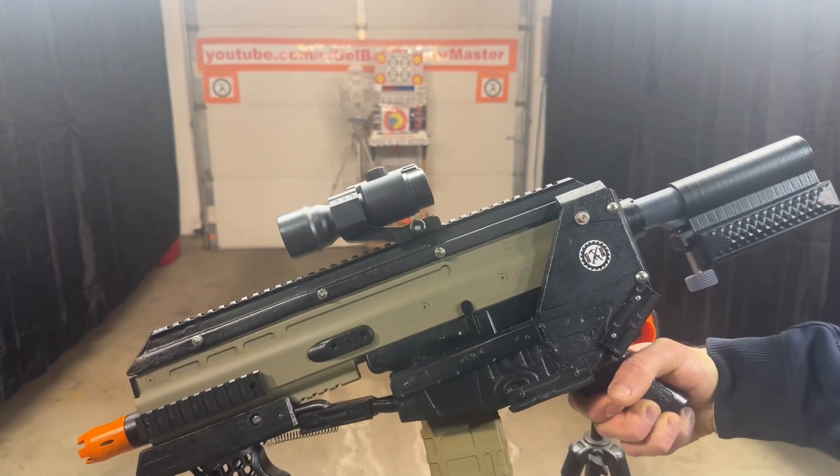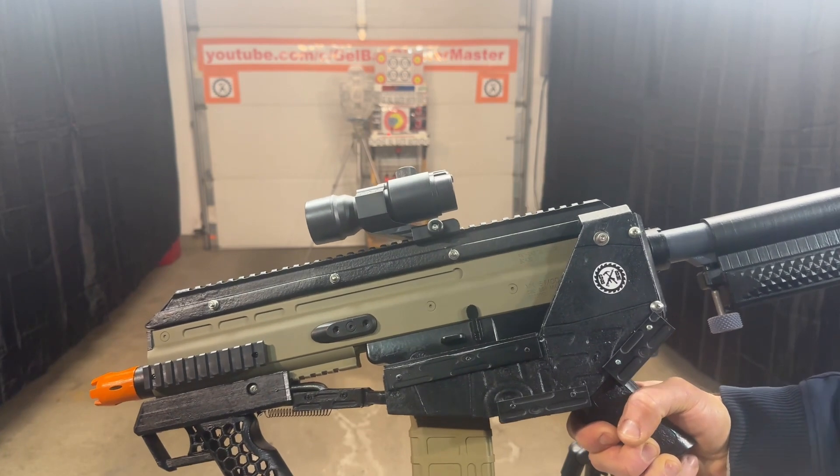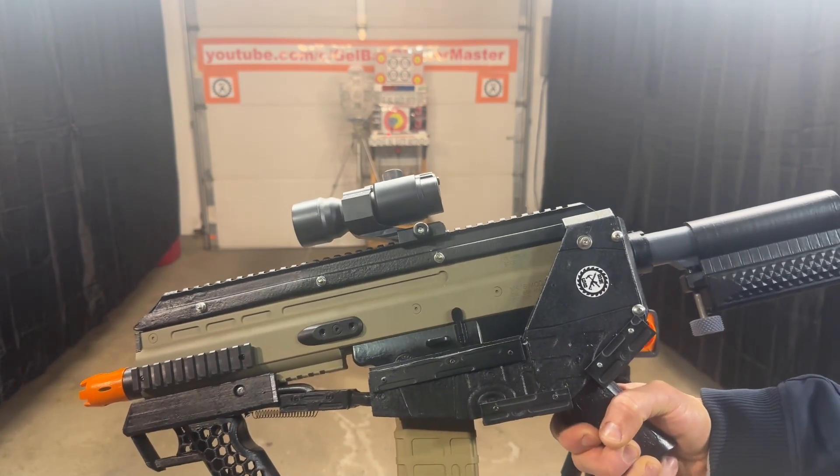So here's my futuristic SCAR bullpup. I didn't mess with anything on the insides and luckily it's working fine. Typically that's what happens, but not always.